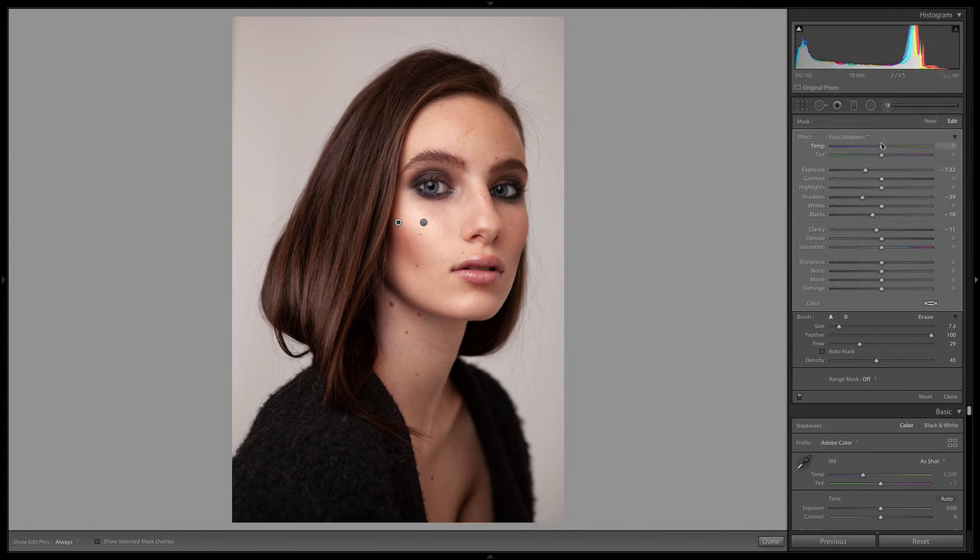One thing you might also play around with is dropping the temperature on the shadows just a little bit, because in shadows things are a little bit bluer. In highlights, things are typically a little bit warmer.